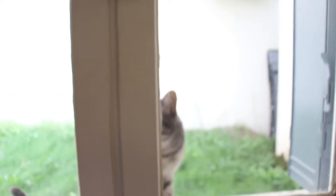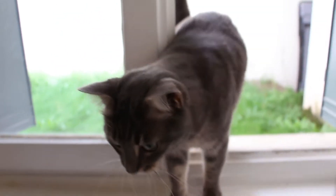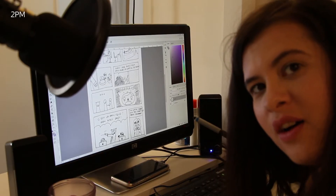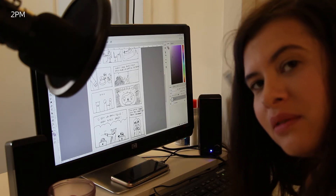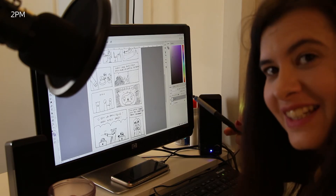So my cat is home. Let's see if she likes the pins. Okay, I don't think she cares. So now I have to work on a comic page for a magazine I'm doing with my friends. And I'm very, very late. So I'll get to it.